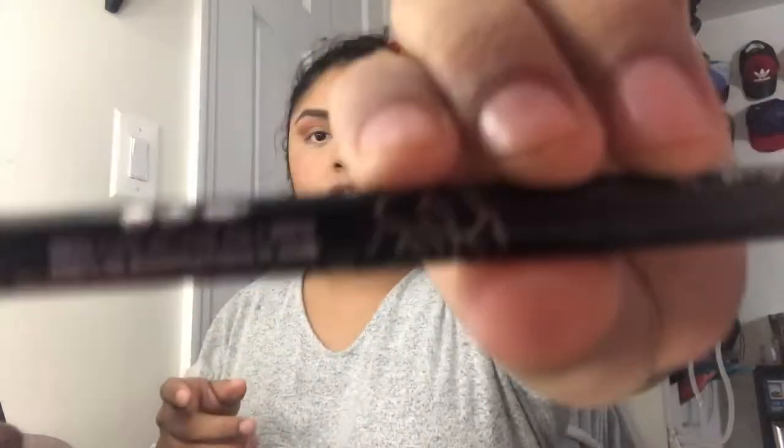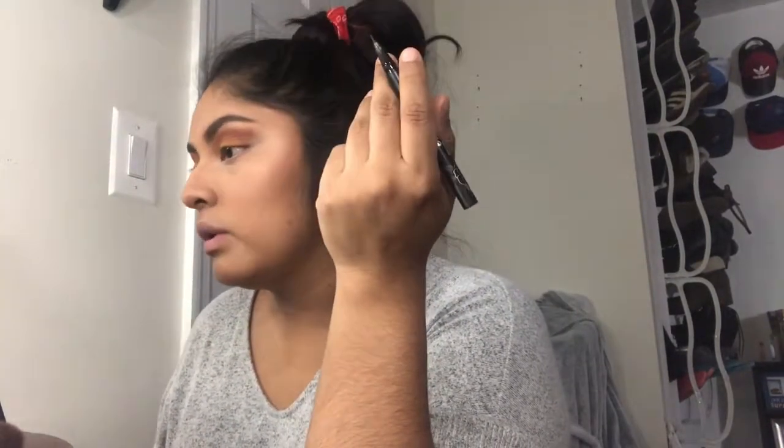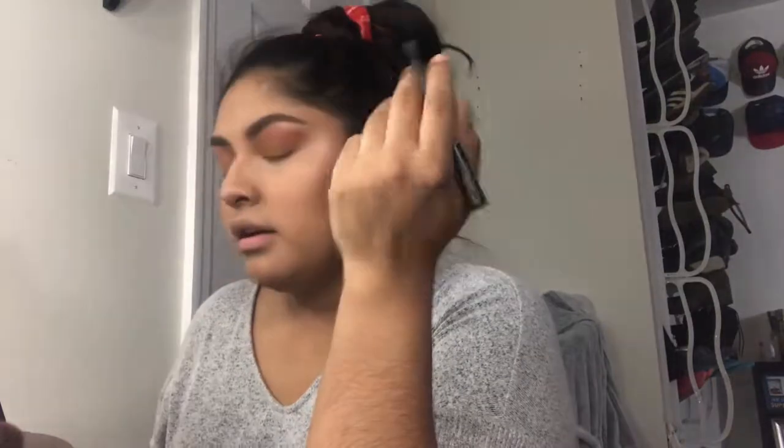Now we're going to do eyeliner with the Kat Von D — I like this eyeliner, it's the best one I have. Apart from Stila eyeliner, which is really good too. So those two eyeliners are a must-have. If you're looking for more color options, you can always go for Maybelline Master Precise, because that one is a little bit extra.